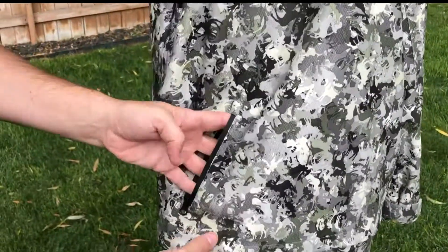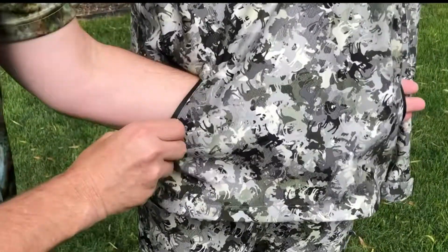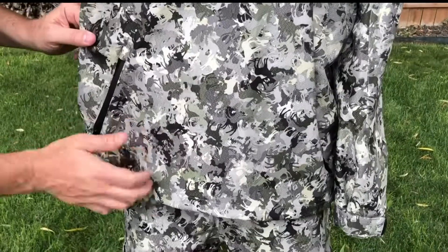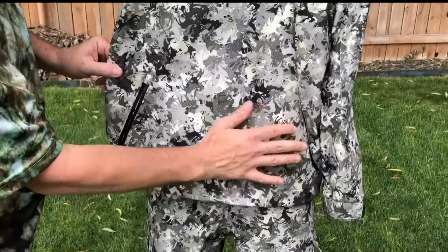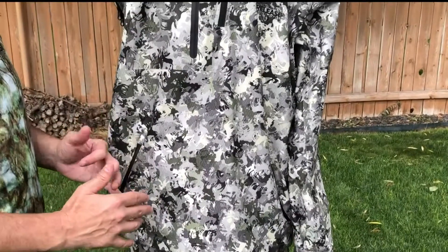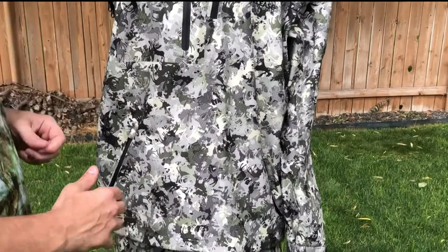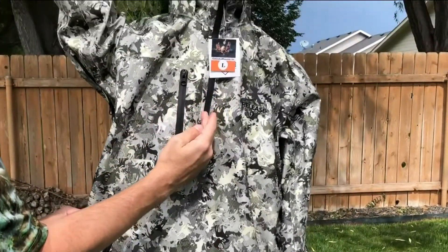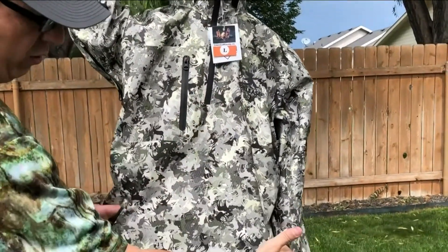We have zippers in the front, one on both sides. It goes through like a hoodie, so you can use one heat package at a time if it's getting cold — you can keep both your hands warm with one heat packet. We only added a quarter zip for that reason, so it can go all the way through.